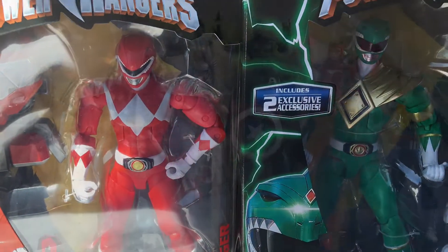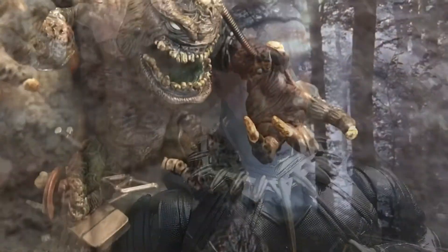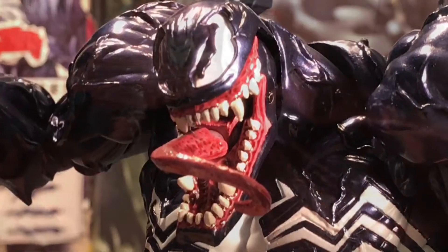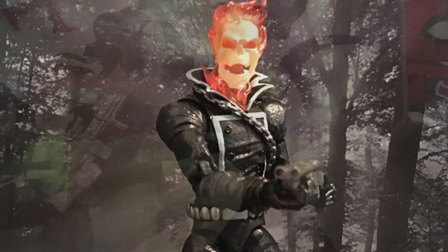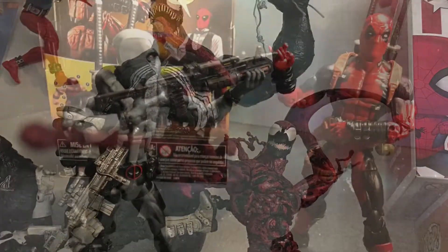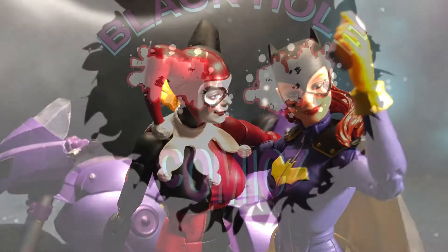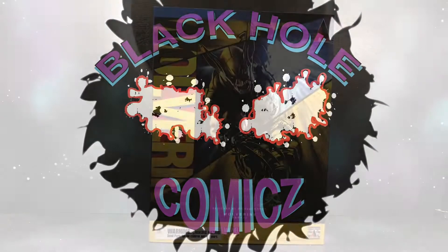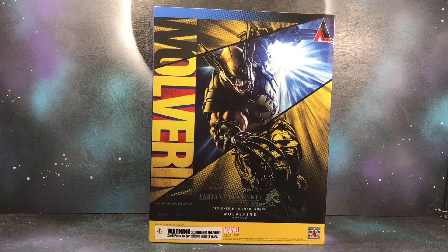Thank you for joining us. Hey, what's going on YouTube? This is Gil from Black Hole Comics and today we got the Play Arts Sky Wolverine figure.